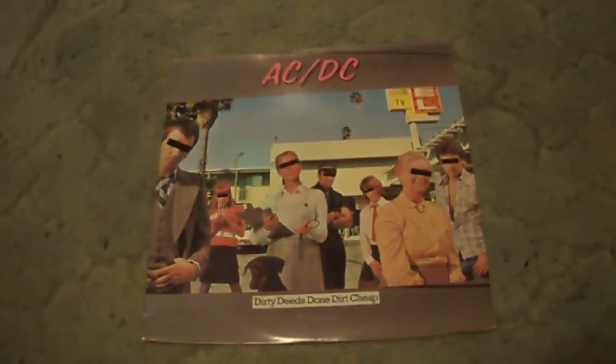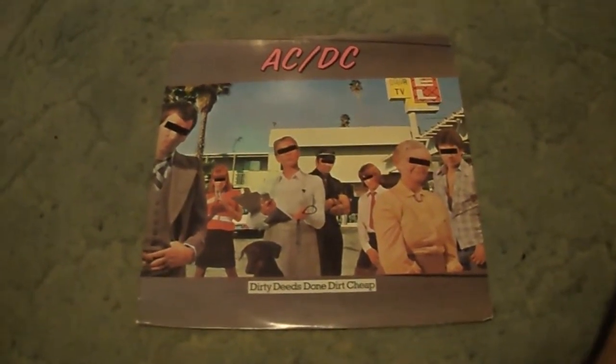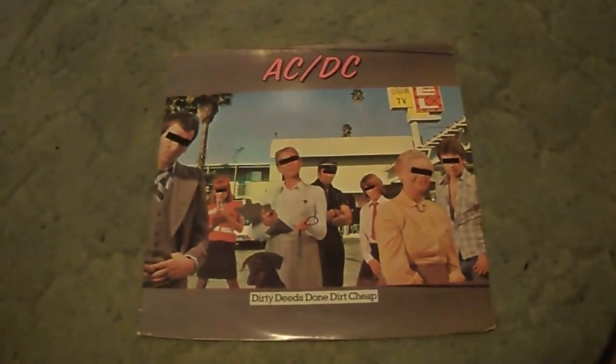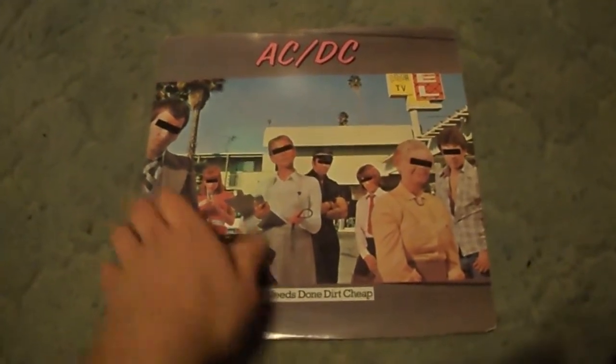Dirty Deeds Done Dirt Cheap, this album is really, really good. Early ACDC — there's not a bad early ACDC album. As a matter of fact, they're all great, pretty much, as far as I'm concerned. This is a really good album and it's got some, obviously, of their biggest songs on it. So I'll go ahead and get into the track listing here.